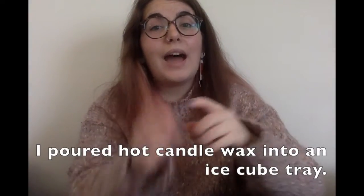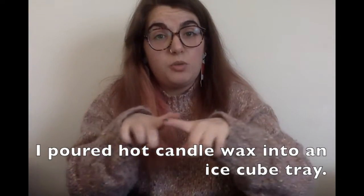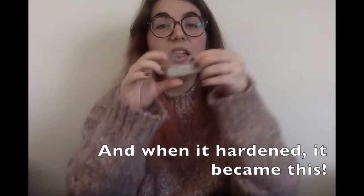I poured hot candle wax into an ice cube tray, and when it hardened, it became this.